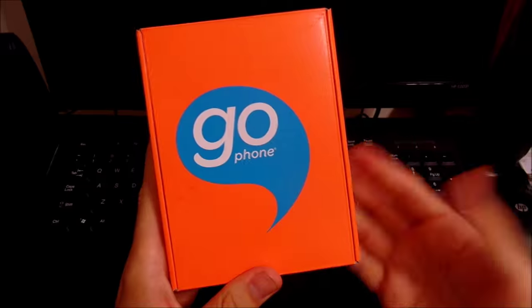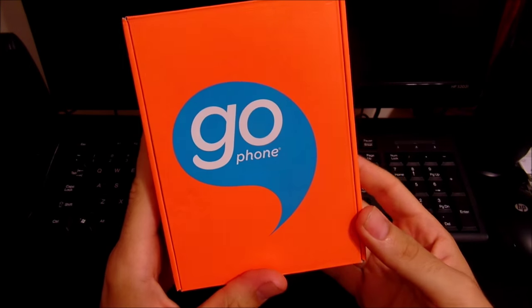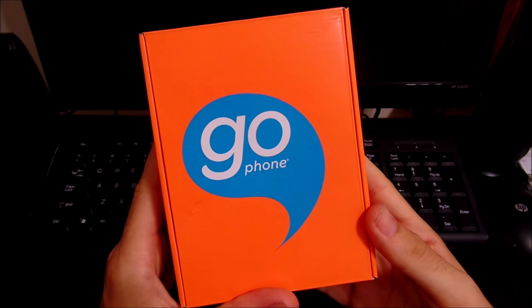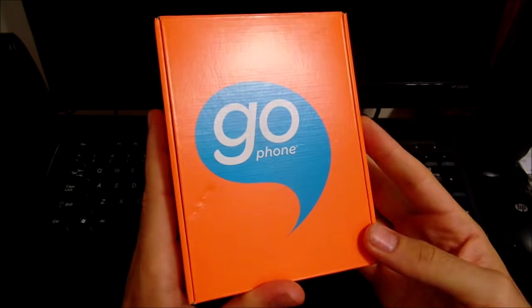What's up guys, this is Nick here from Everything Tech. Sorry about the lighting — I don't have my high intensity lights on for this video because I accidentally dropped them and threw them in the trash. I'm going to get some new lighting for upcoming videos, but for right now just bear with me.